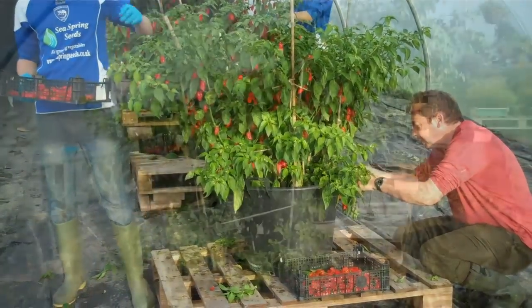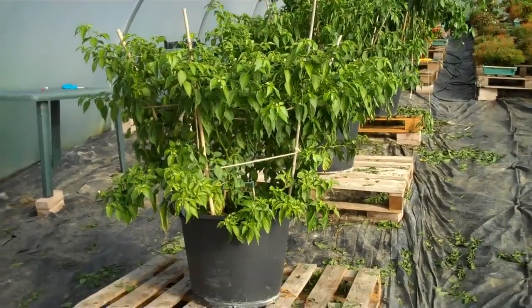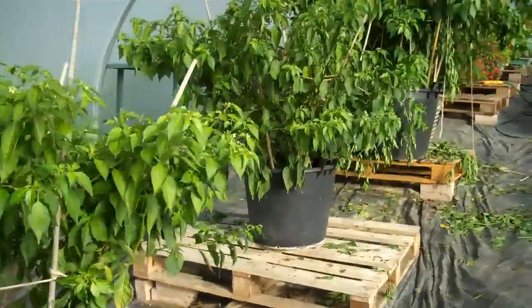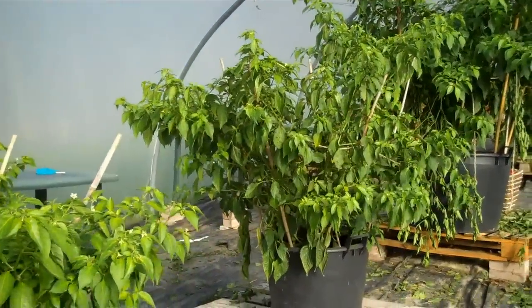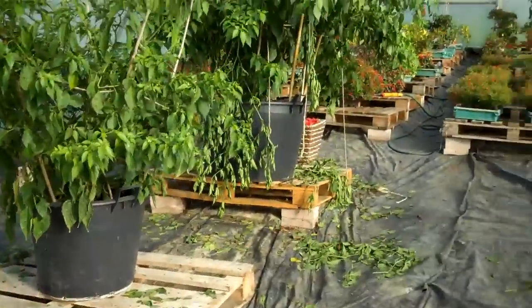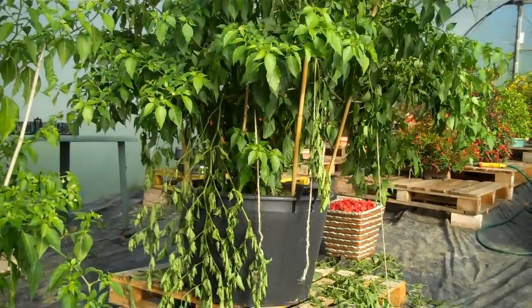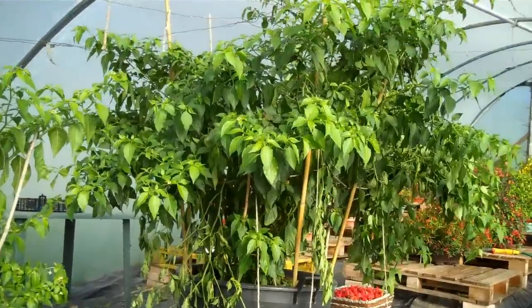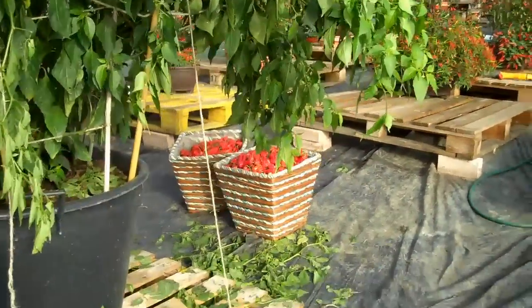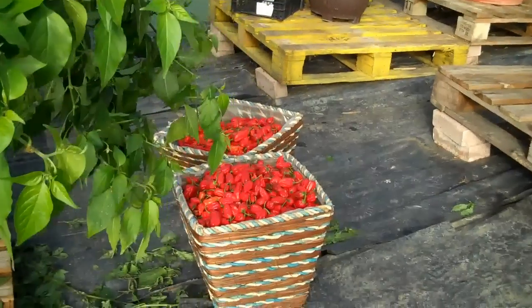That was yesterday, and here the plants are stripped of all their chilies. This one and this one both had over a thousand red chilies picked off them. But Nigel, our giant one in the 160-liter pot, had two thousand four hundred and seven chilies — nearly 10 kilos of chilies picked off the one plant.